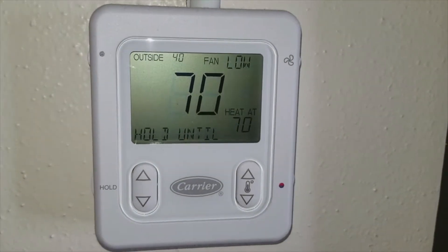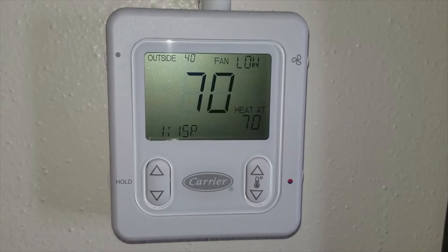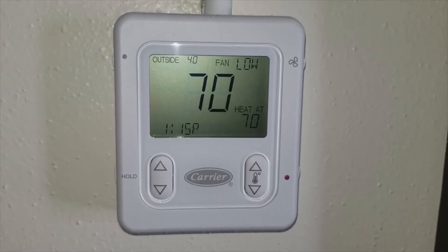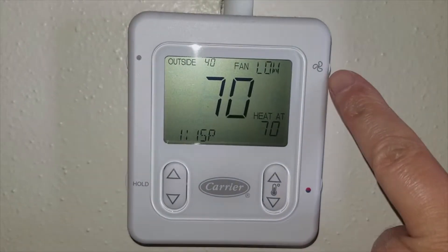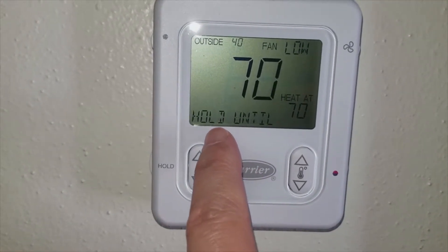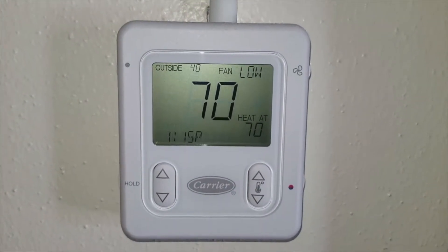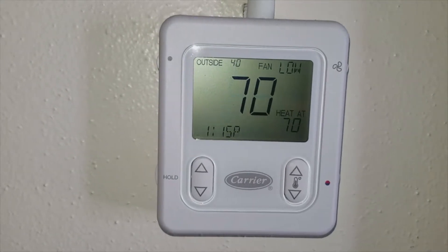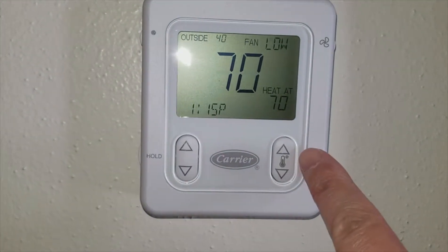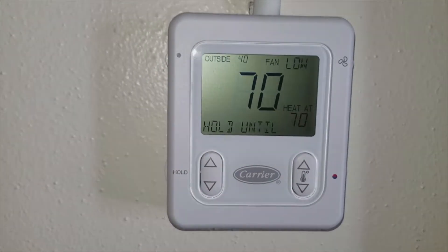Here's the downstairs controller unit — you can see it's about 40 degrees outside and the fan is on low. This unit only controls the downstairs. At first I thought I could control upstairs from it, but after reading the manual I learned it's only for downstairs. You can manually bypass the fan unit right here to turn it to different speeds. I have it set at 70 degrees until 1:15, then it'll click over to the pre-programmed time on the upstairs master controller. You can change the time so it stays on longer before jumping to the next program. Very simple and easy to use.